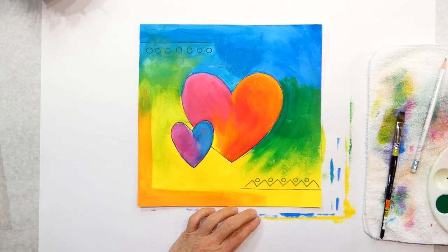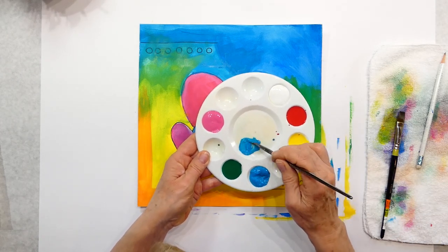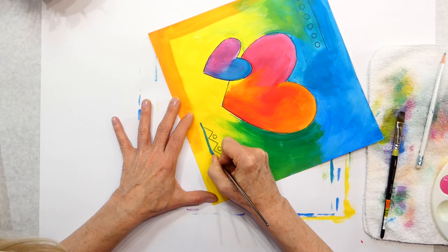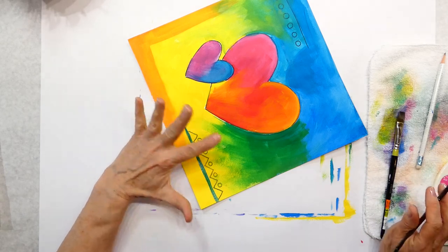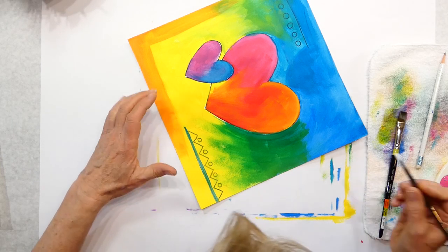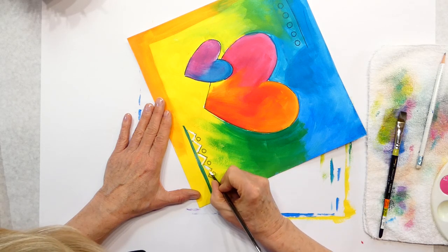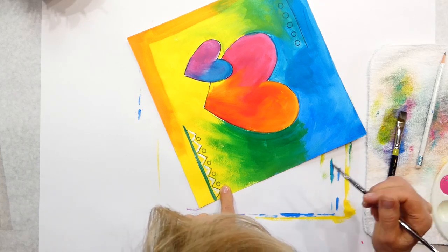I'm going to paint this line with my blue. Your design might be different — if you have warm colors on one side and cool colors on the other, the little design elements will show up really well. Then I'm going to use white next to the zigzag. Here's some white. Now for these dots — what's another cool color? We've got green coming in, so I think a really good opposite color would be red in there. I think that would show up really well.